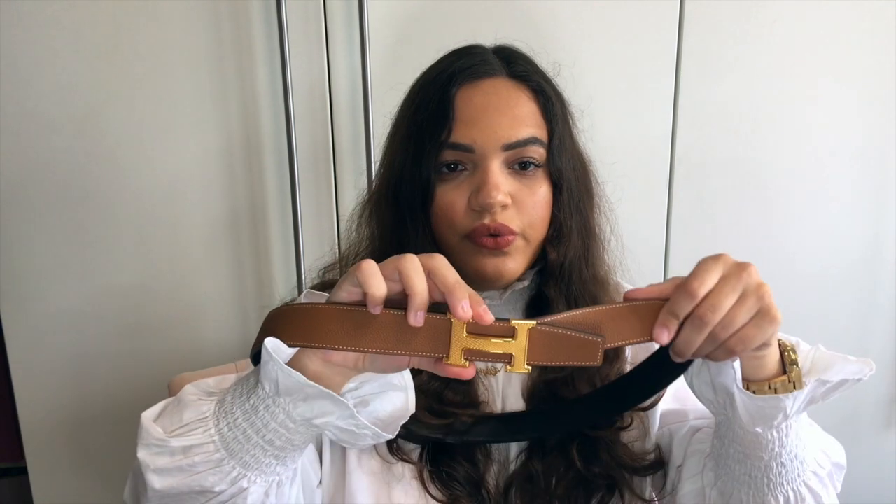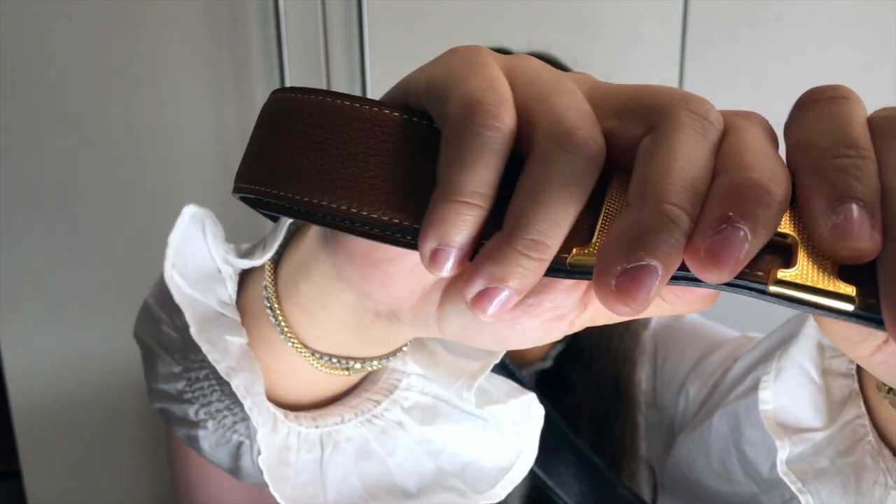Unlike other belts where extra length comes out visibly, this one is specially made to go inside, so people cannot see which hole you're on. My SA told me it needs to make a little pop when you close it, because some people don't close it properly and the belt keeps moving. You really have to make that little pop. It doesn't pop as loud as it used to at the beginning, but that's how she taught me to properly close the belt.